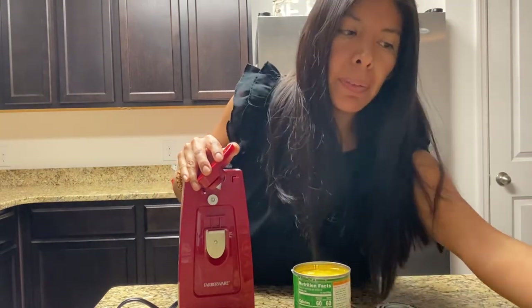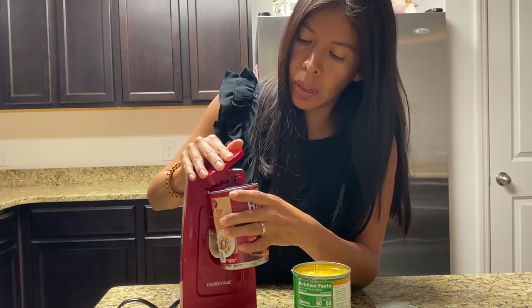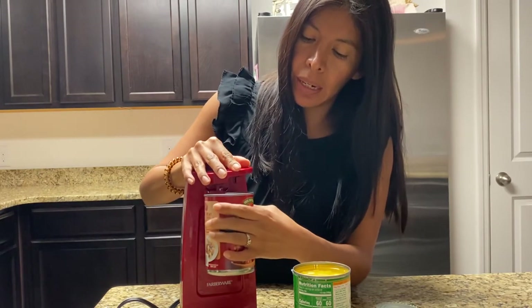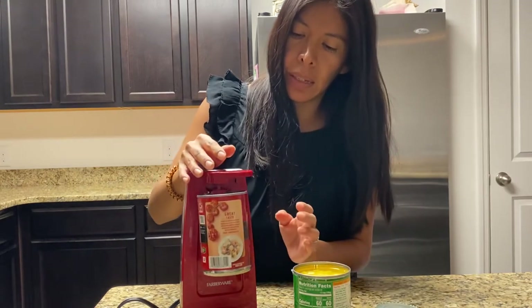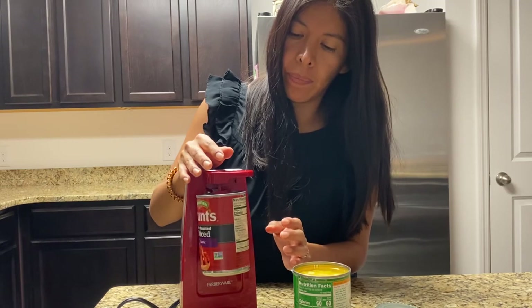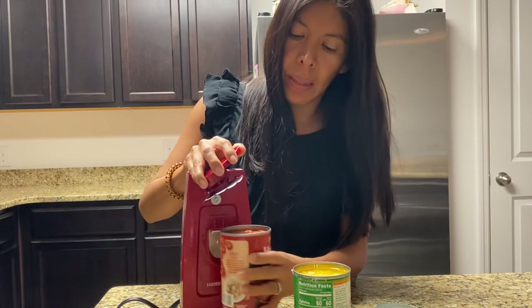I am making a beef stew today and so it called for these tomatoes. Just put it in — the magnet holds it in place. And that's it.